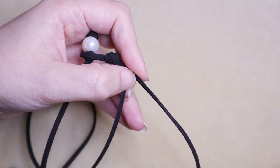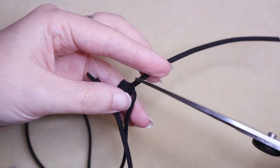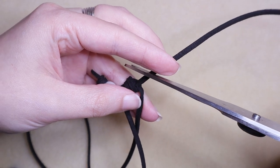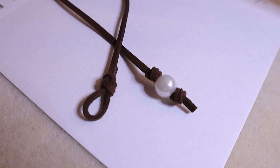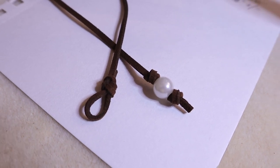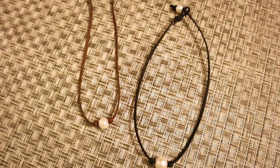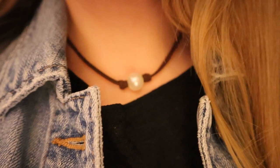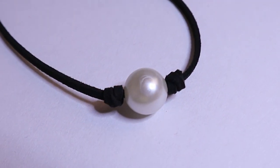Mine's perfect, so I'm just going to trim my tail end — and of course make sure you're trimming the tail end and not your necklace; we don't want any catastrophes. I've got that tail end trimmed, it's about the same length as the other tail end, and I have a beautiful, finished, simple, stunning everyday necklace.